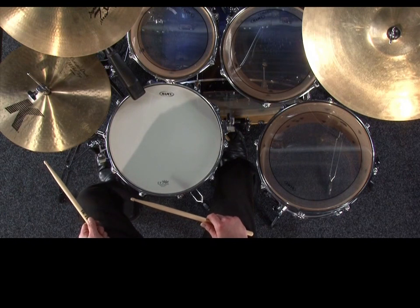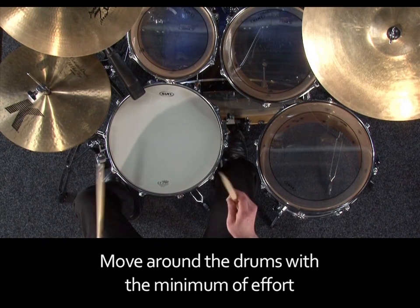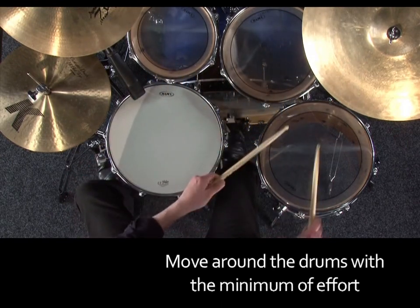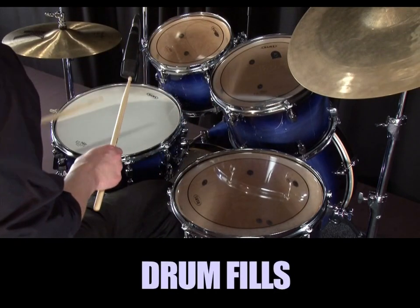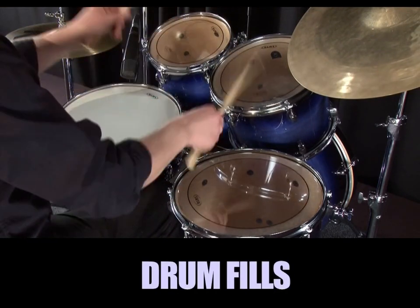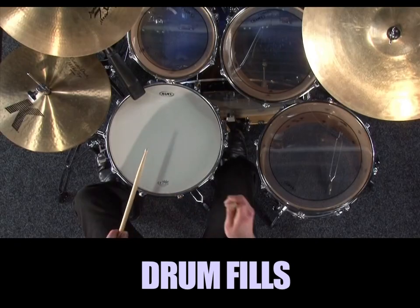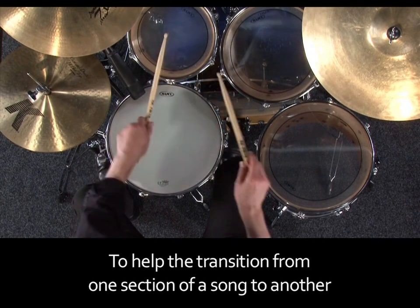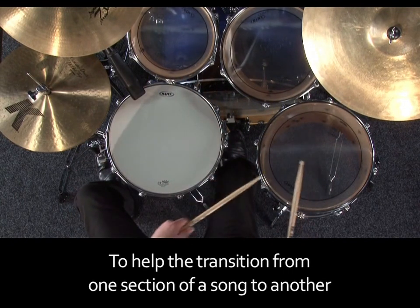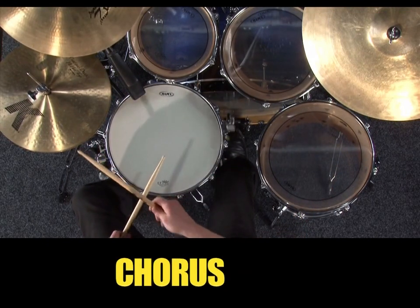The exercises in this video are designed to help you move around the drums and to develop some facility in getting around from one drum to another with a minimum of effort. We need to be able to do this, for example, when we play drum fills. A typical use of a drum fill is to play something in time around the drums at a certain point in the music to help the transition from one section of a song to another — let's say when going from a verse section to a chorus, or from a chorus section to a guitar solo.